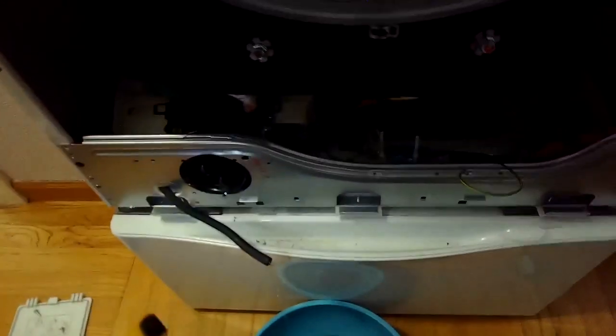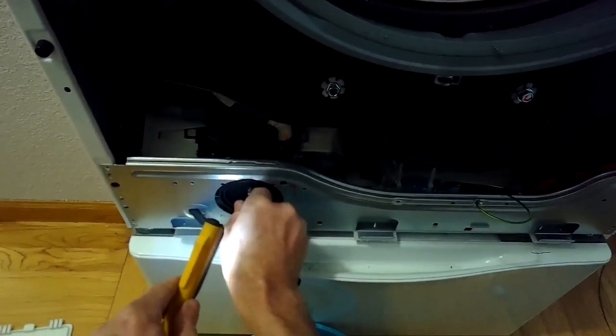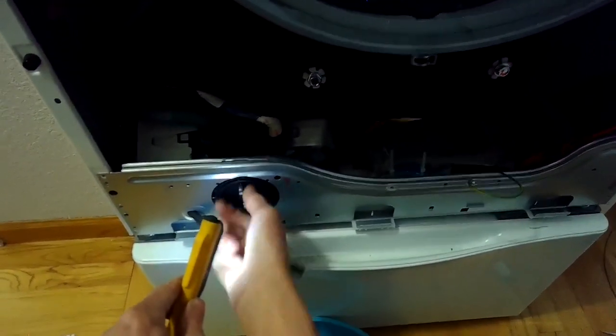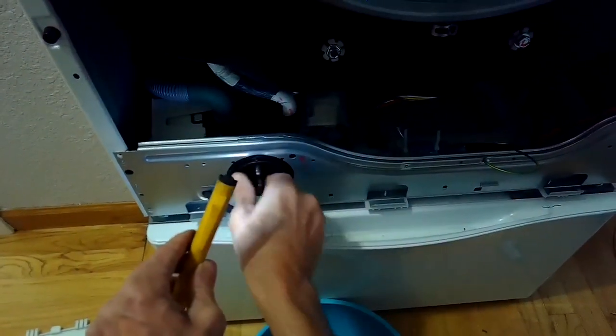There we go — looks like we got it all. And when you remove the coin trap you shouldn't get any more water coming out. The coin trap looks good too; there's nothing caught in there.